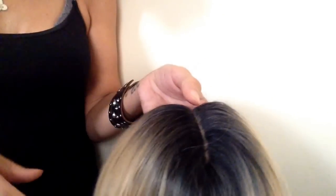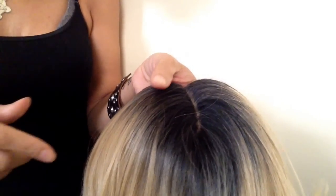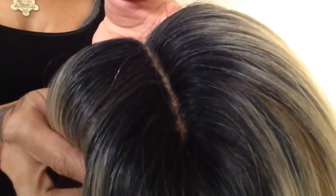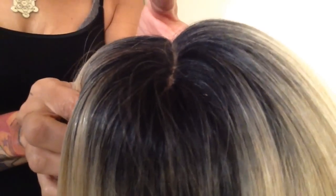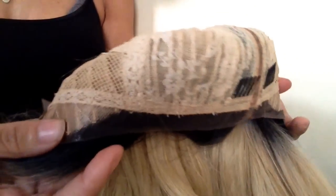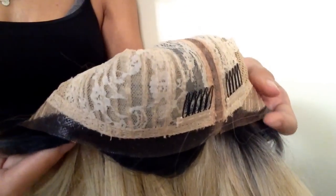I wanted to show you the construction of the cap and the part. I put some foundation in the part — you can see it right here. The part is pretty good; it's like an L part. This is the inside of the cap. What I don't like is it only has regular adjustable straps in the back and a comb in the back, but it only has two combs — there aren't any combs on either side.